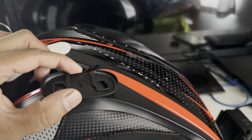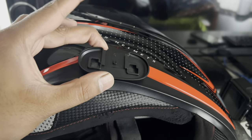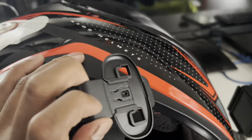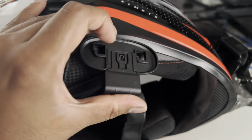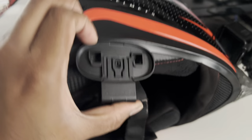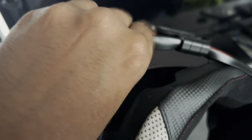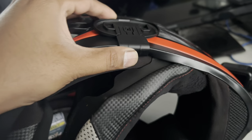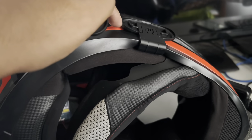You get two clamps included. For the first clamp option, you can place it directly on a straight surface and stick it with the included double-sided tape. For the second clamp option, remove the inner liner of the helmet, then press it in and push it upwards into the gap. Push gently — don't apply too much pressure as it's plastic and could break. It also comes with 3M tape on the back side.